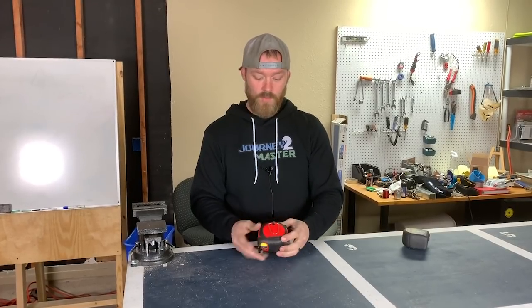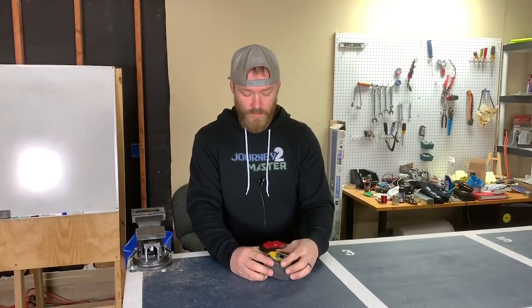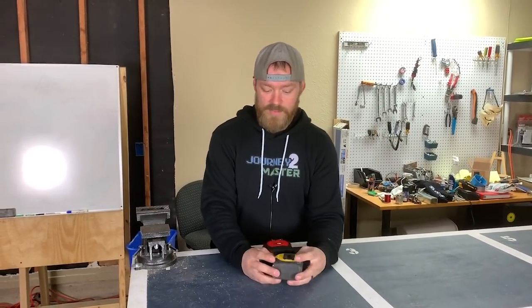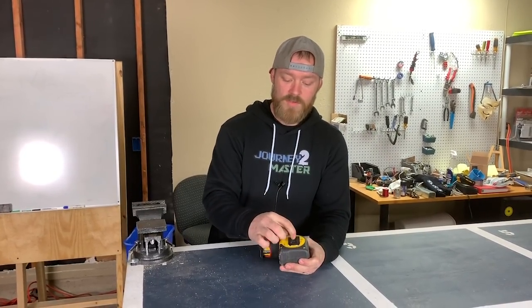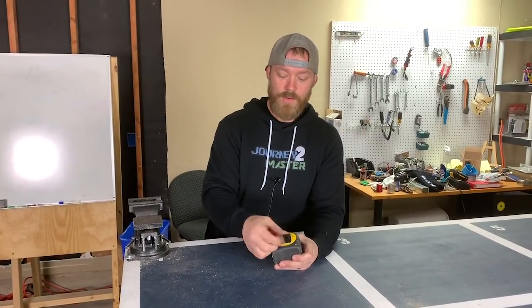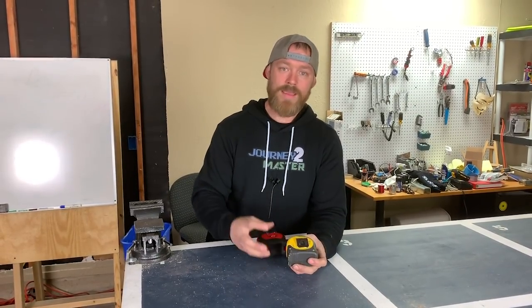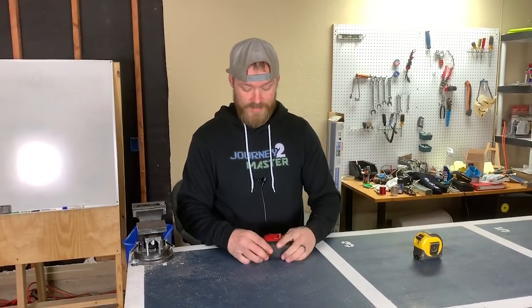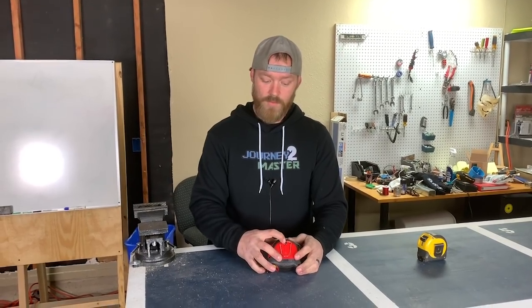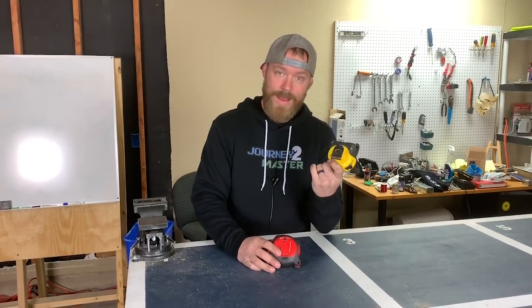The back clip is really cool — it's a lot stronger and doesn't get stuck on things. A lot of clips like the Stanley Fat Max — which is probably the most used tape measure in construction — have a little screw in the back that eventually falls out, and then you don't have a clip anymore. I haven't had that problem with the Stud's clip yet.